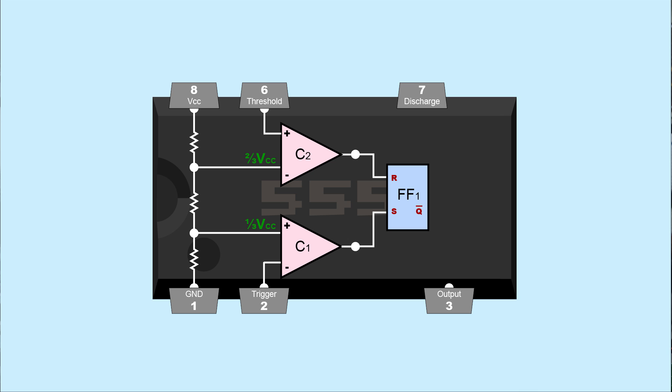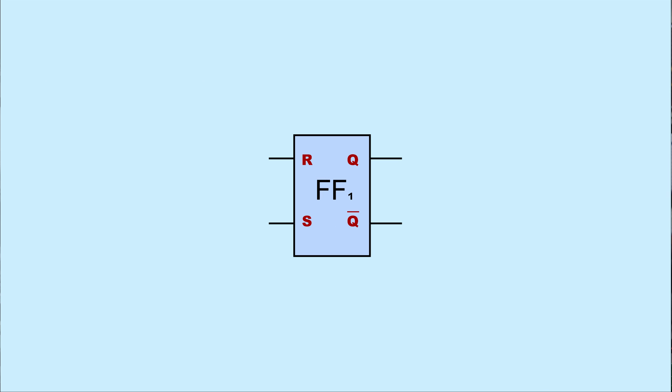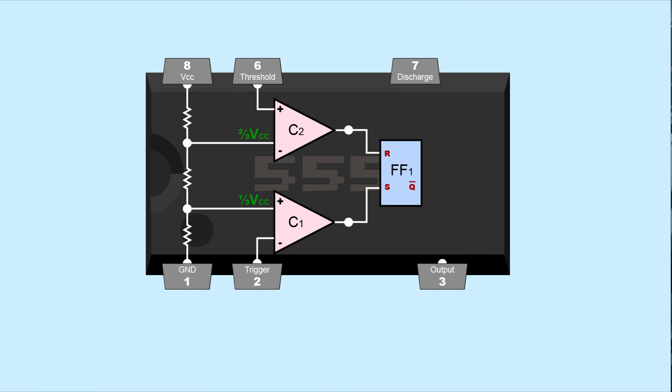The comparator outputs are both connected as inputs of a flip-flop. A flip-flop normally has two outputs, Q and not-Q — they are inverse of each other. When Q is high, not-Q is low, and vice versa. A high signal at the set input causes Q to output high; a high signal at the reset input causes Q to output low. In the 555 timer, not-Q is used but is connected to the 555 output with an inverter, so the 555 output signal is basically the same as output Q.